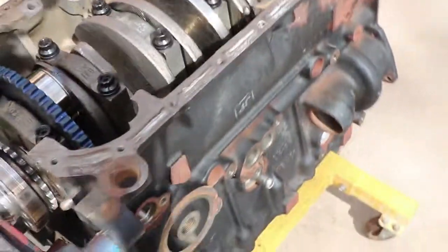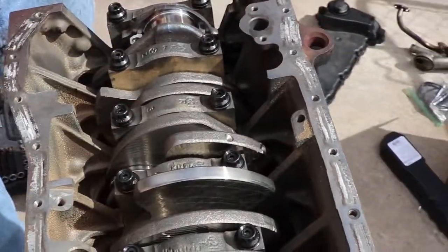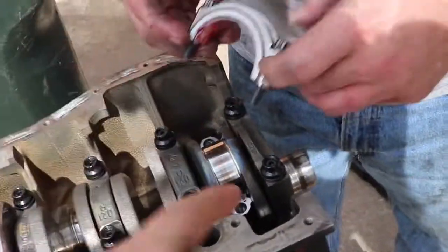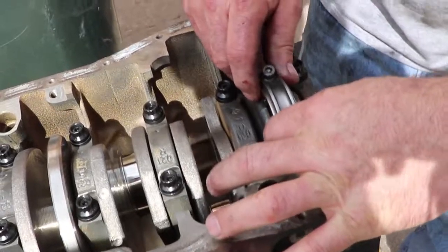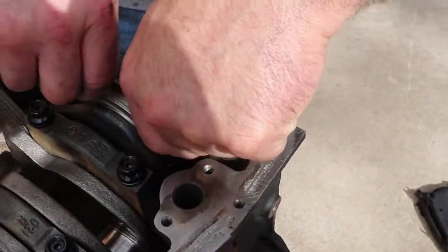Both those notches go on the same side. See, the ones on one side and the other side — that way it locks it in there so they don't spin the bearing on there. Just going to need another bearing and put it all on.